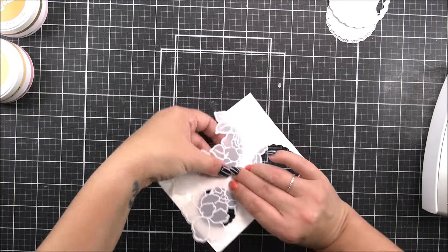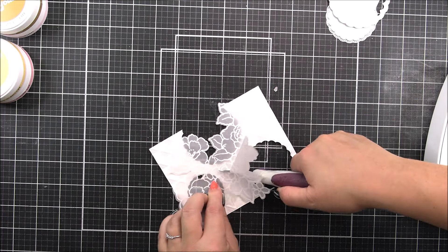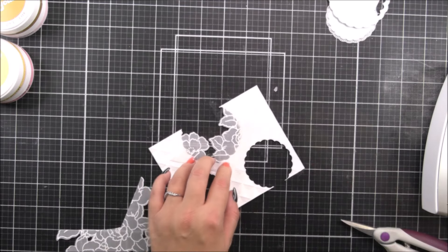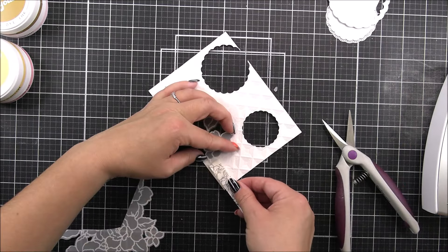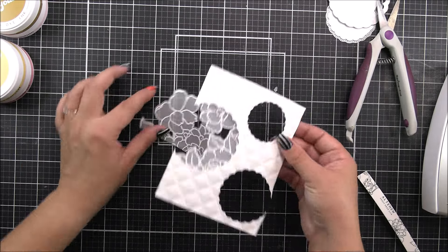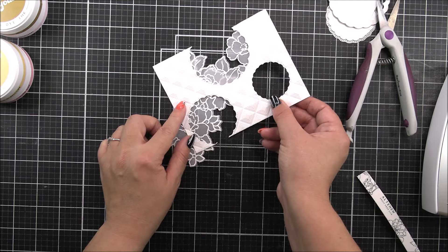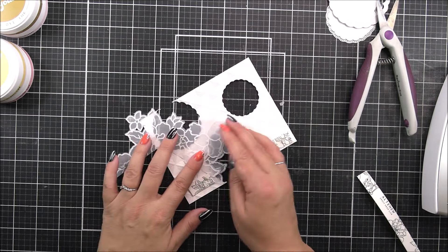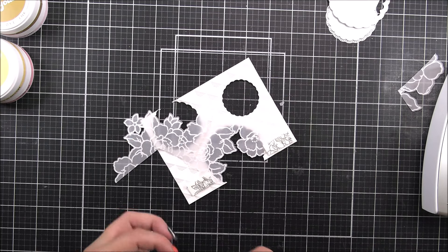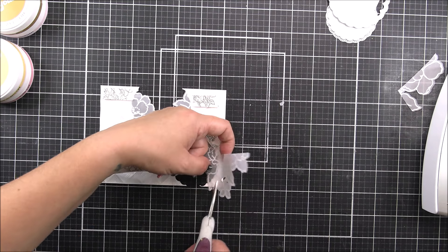We're gonna play around with the vellum piece first. What I want to do is have these vellum flowers peeking through those little scalloped circle windows we've created on the panel. You could have just popped this on and it would have covered all three circles as it is, but I wanted a little bit more room to play with how I wanted my flowers to look through each of the windows. So what I'm gonna do is line one up, cut around the piece, add it in place with a little bit of foam tape, and then play around with the piece I've just cut and add that behind another window to get a different look. If you want to just keep it as one piece, you can do that as well.